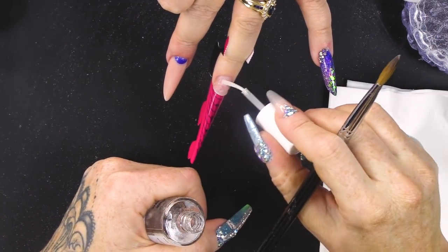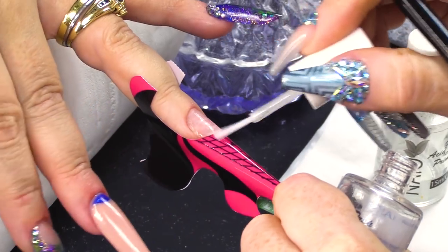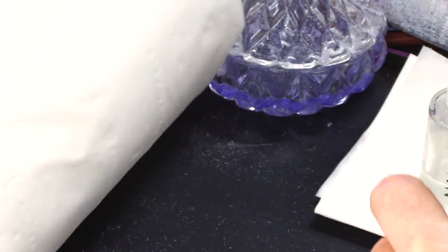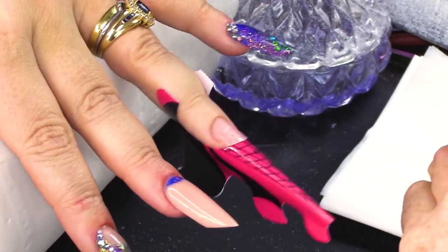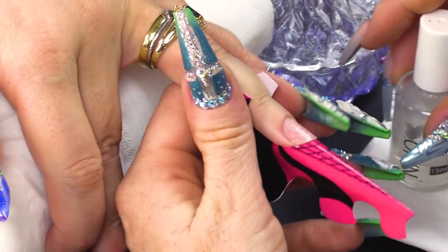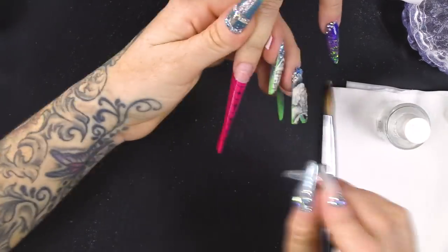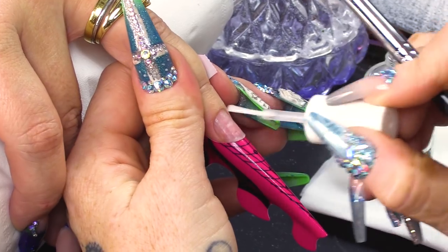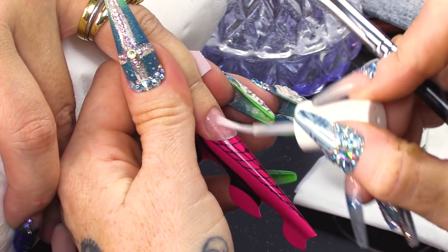Gonna dehydrate. And then I'm gonna prime this nail with the Acid Free Primer.